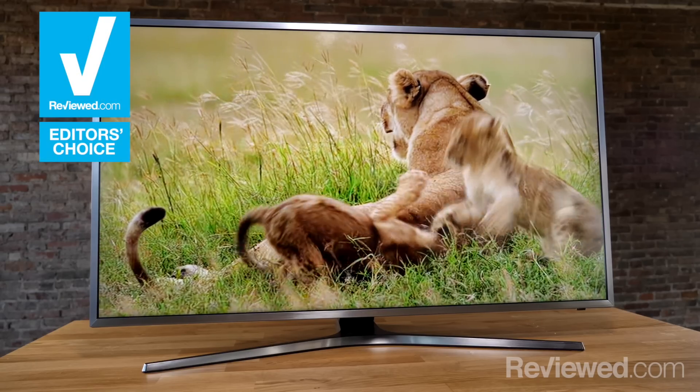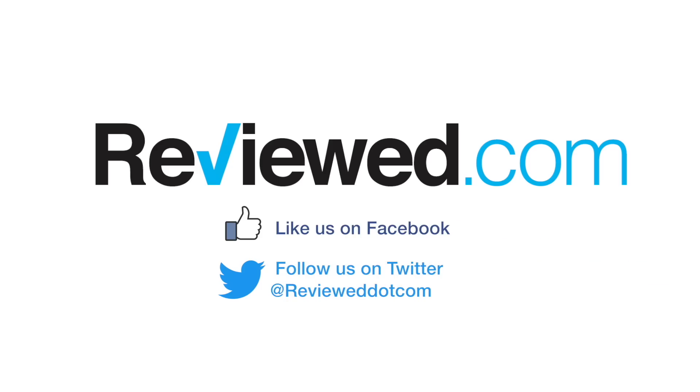To see all our test results and read the full review on Samsung's MU7000, head over to reviewed.com.